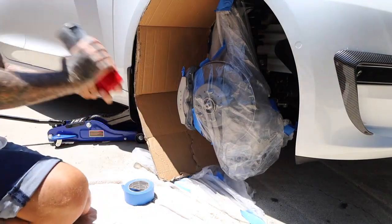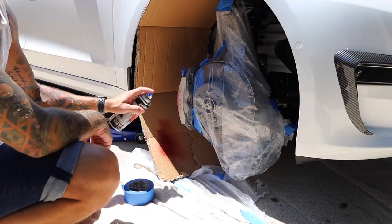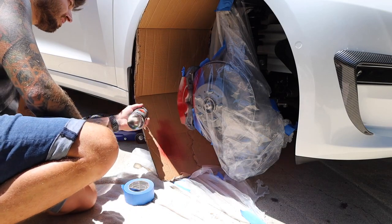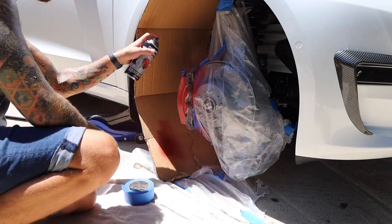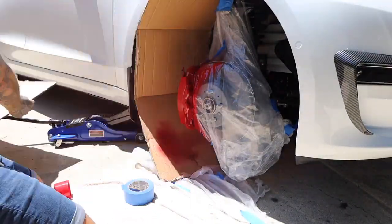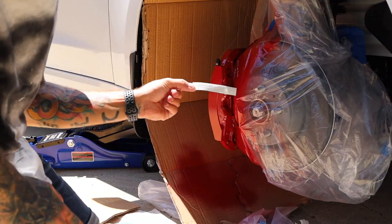Here comes the fun part. Shake the can well, do a little test spray, and then you're going to want to do light sprays around the caliper. I only did two coats on mine because that's all it really needed. Don't overspray or you're going to get drips — take your time. If you need to do three coats, that's okay. One can was enough to do all my calipers and I still had leftover paint.